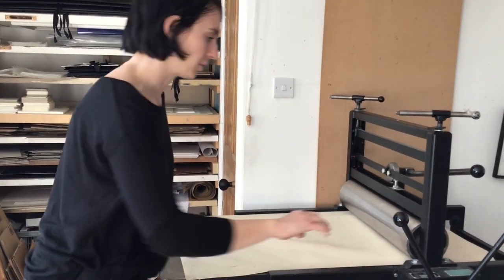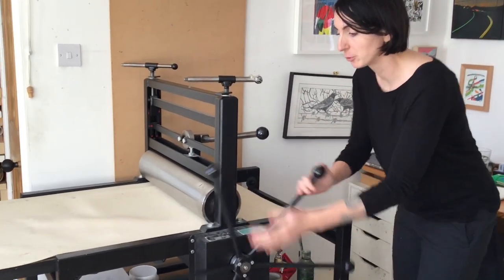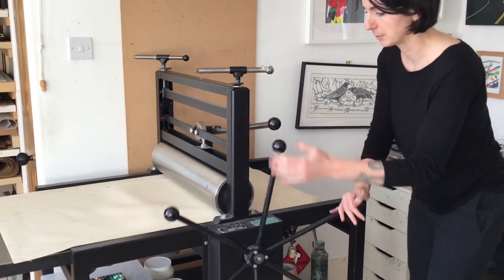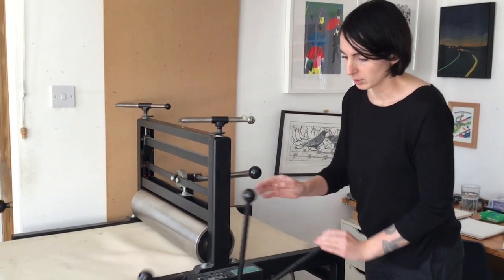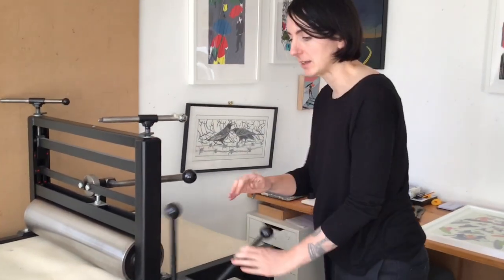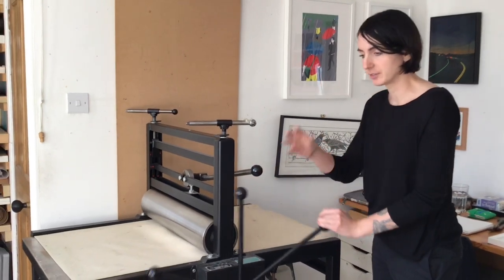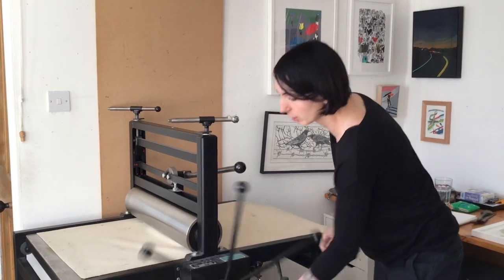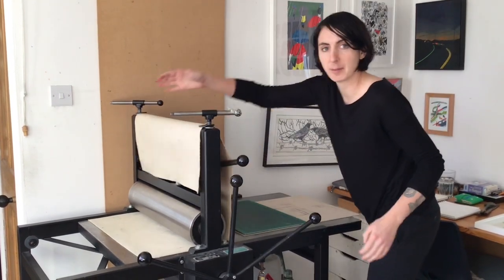So I'll just whip this through. You might be able to tell just from me turning the wheel that once it meets the block, it feels harder than usual. A lot of the time when Hannah's doing her prints, she's just spinning this wheel round with ease, because she always prints on nice fine paper and uses lots of ink. I've whacked the pressure on a lot in order to allow for the type of paper.